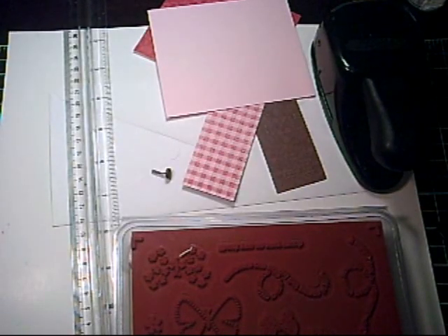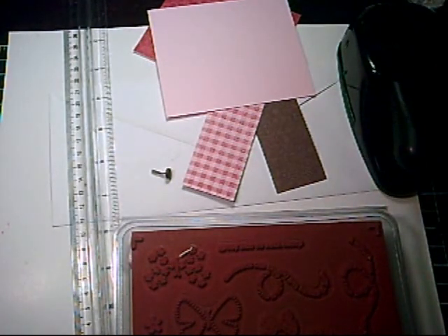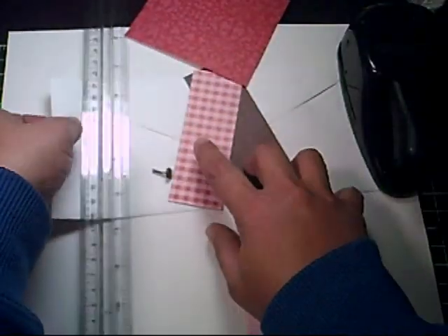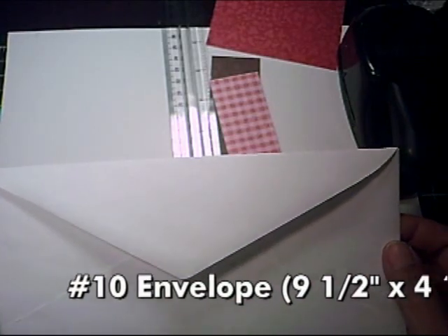Hi everybody, it's tutorial time again. Today's tutorial will be on a project called the Number 10 Tag Pocket Card. What you'll need: a rubber stamp and a Number 10 envelope — it measures nine and a half by four and one-eighth inches. This is a regular business-size envelope.